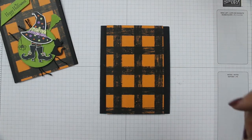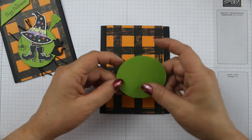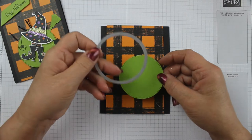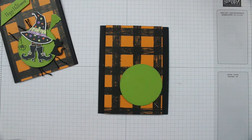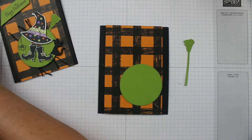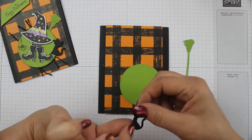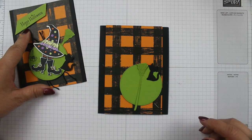Then you're going to get some granny apple green and you're going to need a fairly large scrap of it because you're going to need to cut a circle. I cut this with the Stylus Shapes die — it's got a stitched edge. Then out of the Cauldron dies and stamp set, I stamped the broom and cut it out with the broom die. And then just with a piece of black scrap, I cut out the Halloween cat from the Cauldron dies. You'll also need a little scrap to stamp your sentiment.